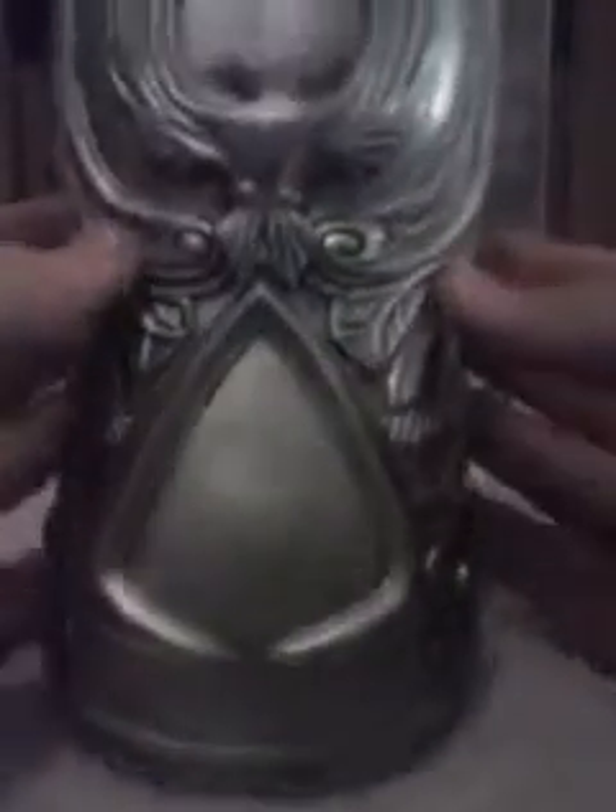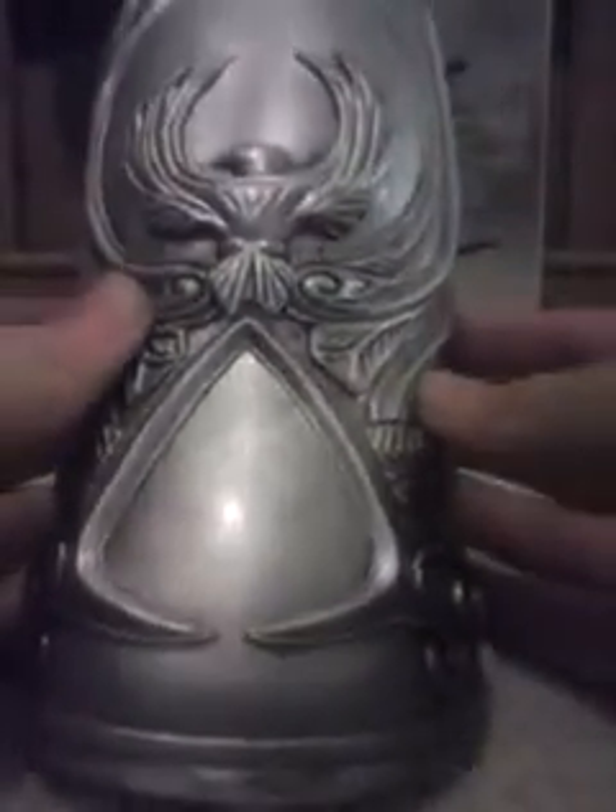This is my Assassin's Creed Brotherhood gauntlet, hidden blade — whichever you want to call it — review. Here's the gauntlet piece, the bracer, whatever you want to call it.